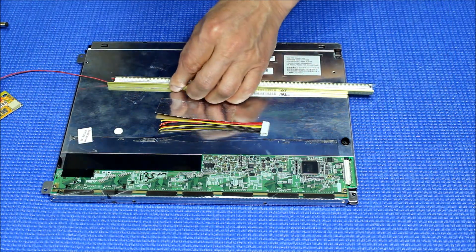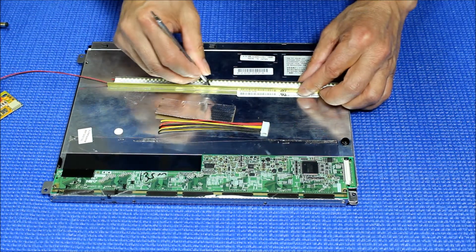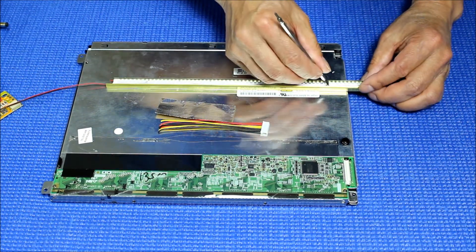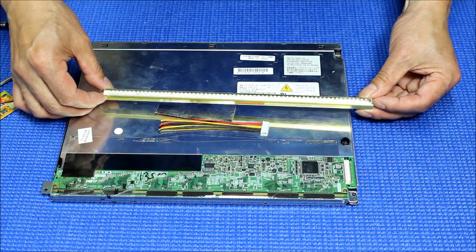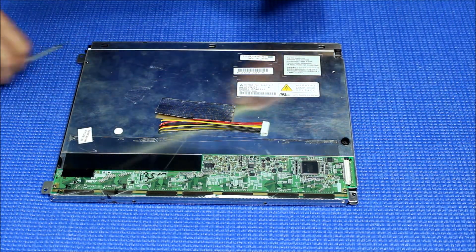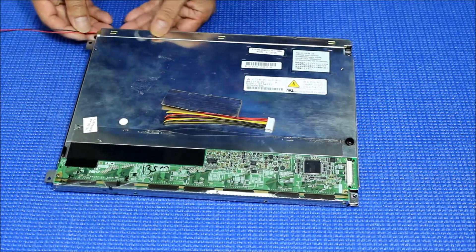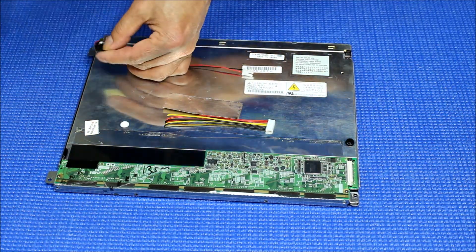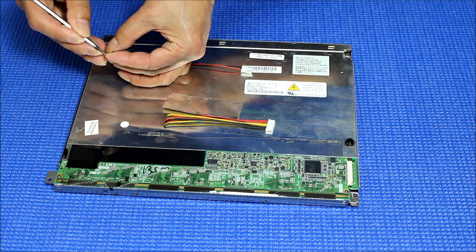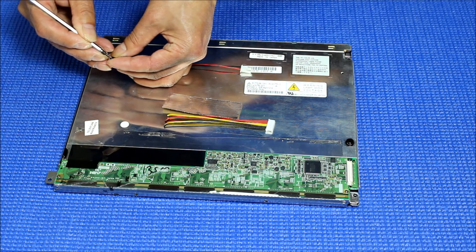Make sure it sticks to the back. Then slice it right back in. Add the wire tip to secure the LED wire harness.